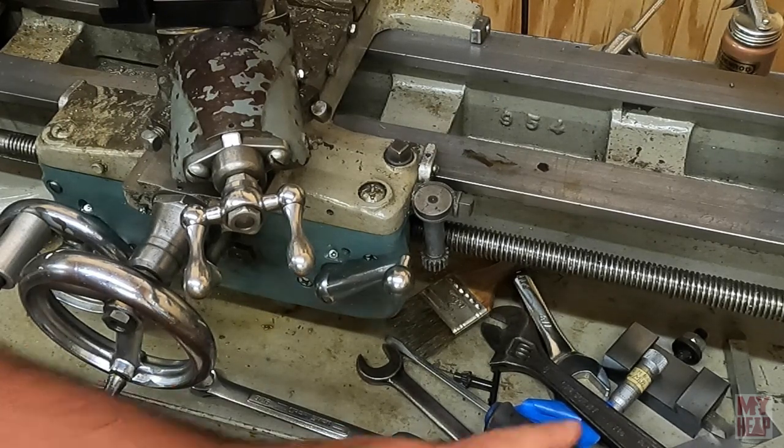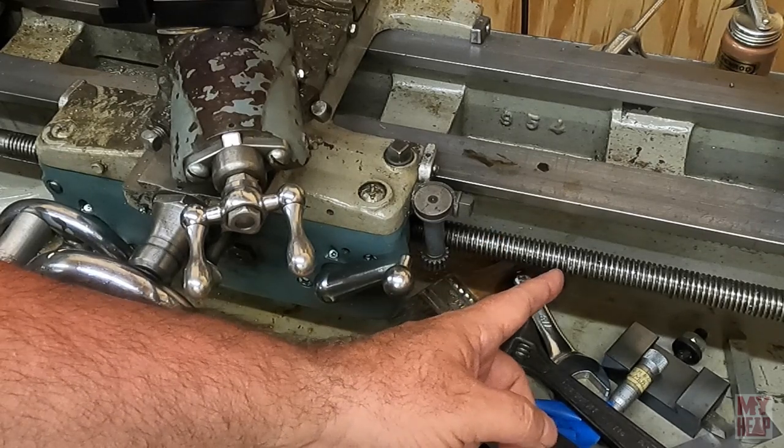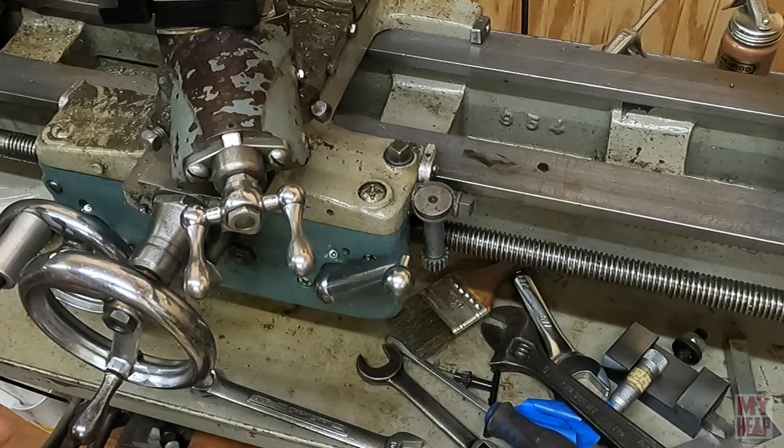The lead screw and the thread gear have a close relationship to each other. The lead screw on the Atlas 10 is three-quarter inches in diameter with eight threads per inch Acme thread. The thread gear has sixteen teeth. You'll notice that the gear has twice the number of teeth as the screw has threads per inch. To maintain this ratio, the gear must be a multiple of the lead screw's threads per inch, or TPI — in this case eight. So the gear could just as well have been eight, sixteen, or twenty-four teeth.